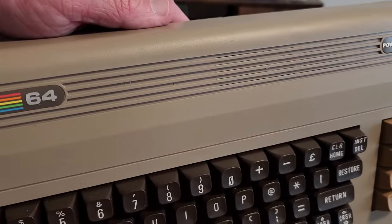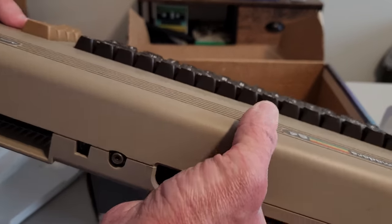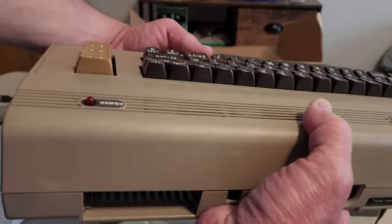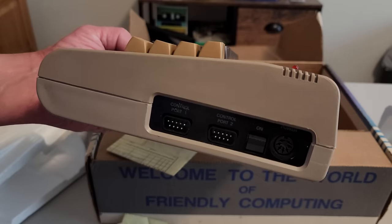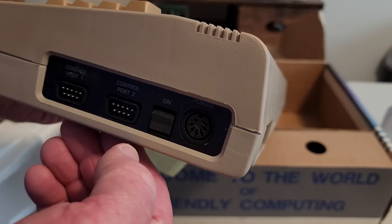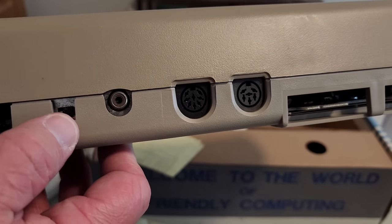The case looks really, really clean — I don't see any scuff marks or scratches at all. Looking at the back, all the ports look good. There is a slight color variation between the top and bottom case, which wasn't uncommon. These do tend to brown over the years as the plastic ages, and it can even age inside a box. You can see the on-off switch, and it does have the newer style rounded power connector — the very first C64s had a rectangular style power plug. The video port looks like the 8-pin port, so it does have the Chroma and Luma, and there's the RF port right there.